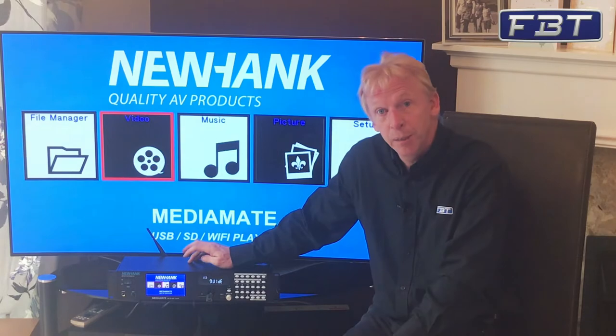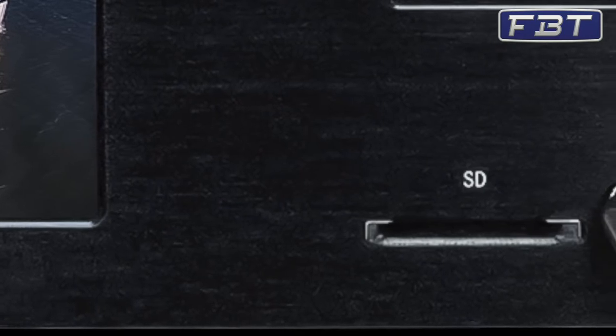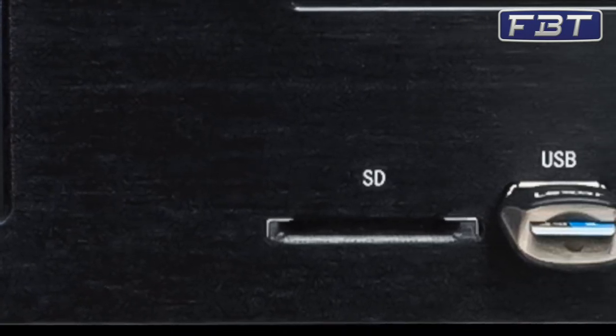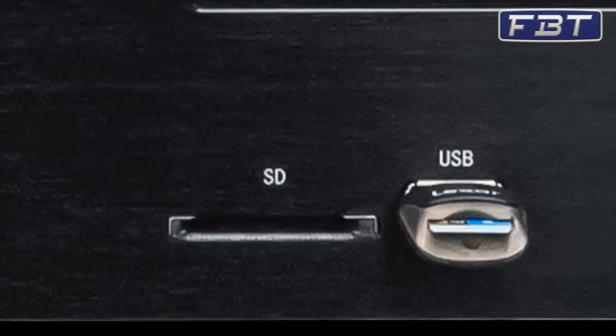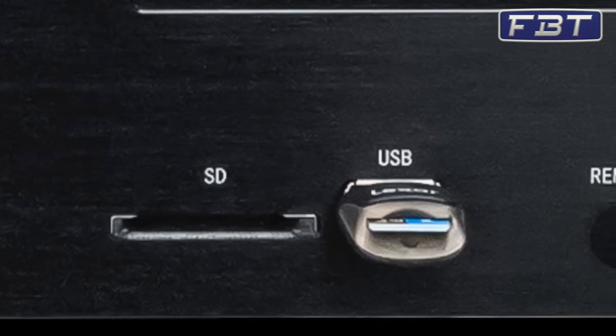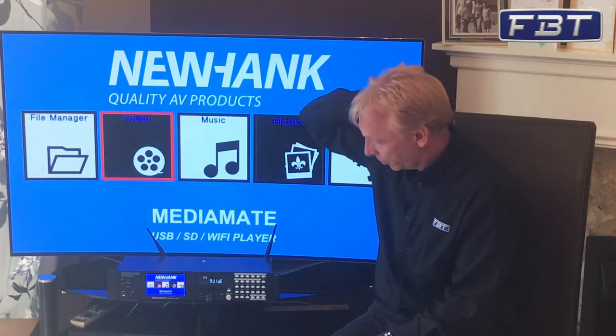As the name suggests, it plays anything media-wise. On the front panel we've got options for an SD card input, a USB flash drive input, but also more importantly you can actually stream via Wi-Fi using AirPlay technology — music, audio, pictures, etc. On the screen here you can see there's a video option, a music option, and a picture option.